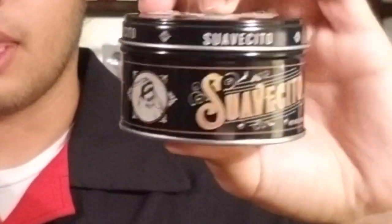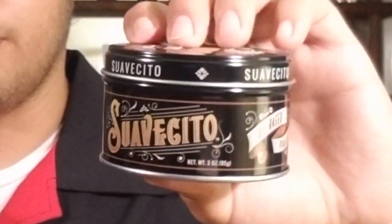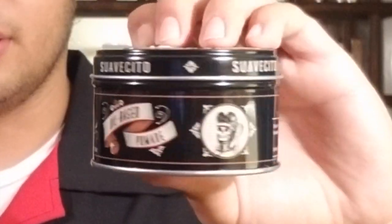I was super stoked to get it and when I checked out the tin I was pretty impressed. The tin has a very Victorian gaslight aesthetic to it — it's got designs around the lettering, it's got the two heads, the Suavecito and Suavecita icons, and it's pretty cool. There's impressive detail put into this.